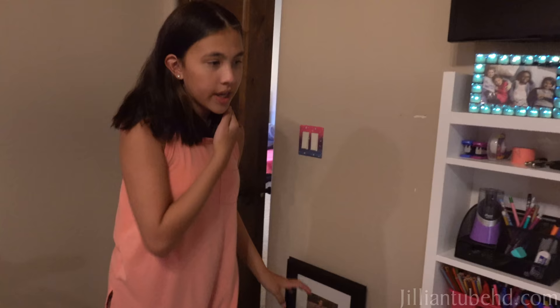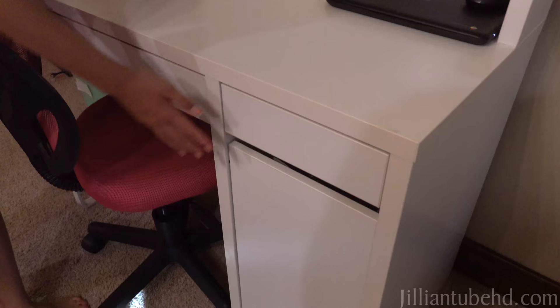Maybe I'll make my dad paint it, but for now I can just cover it up. Here is my desk. My desk has a bunch of drawers and a bunch of shelves. I am very organized — a perfectionist, I guess.